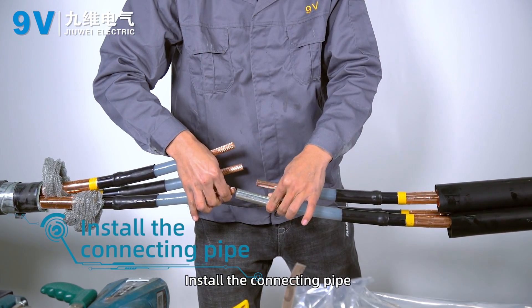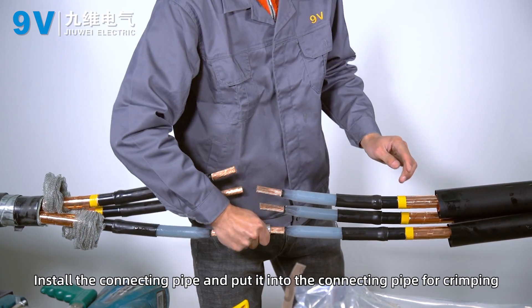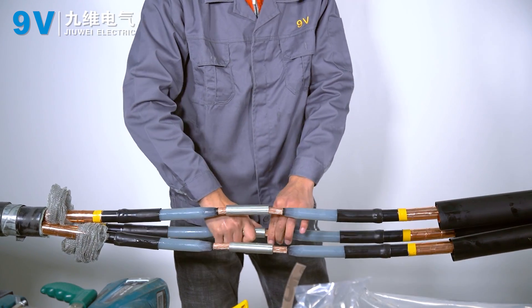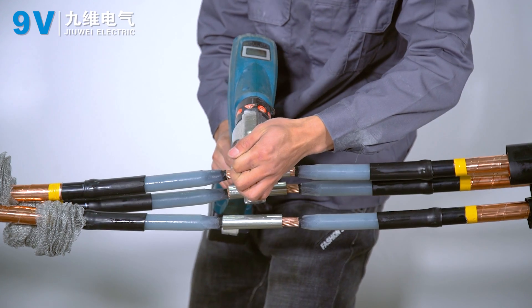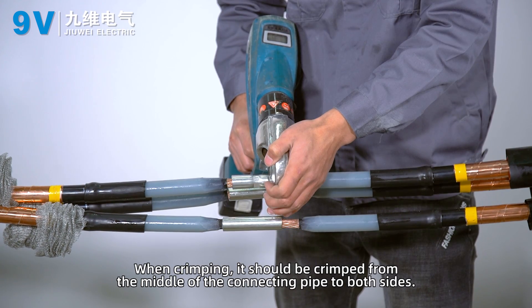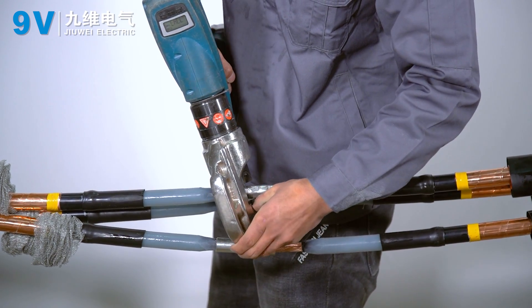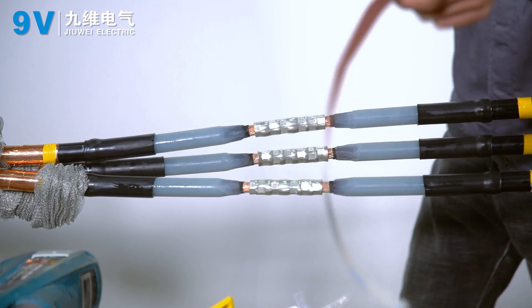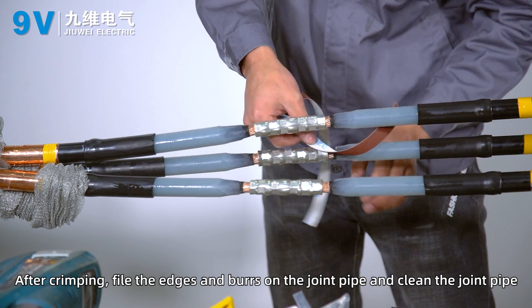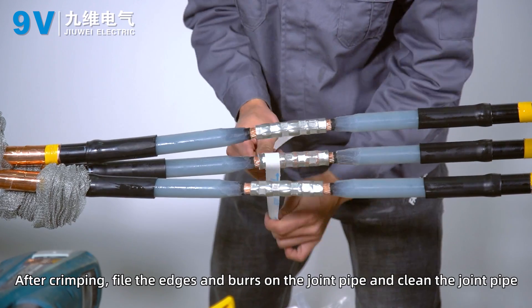Install the connecting pipe and insert the conductors into it for crimping. When crimping, work from the middle of the connecting pipe outward to both sides. After crimping, file the edges and burrs on the joint pipe and clean the joint pipe.